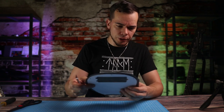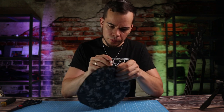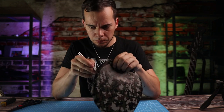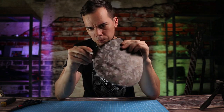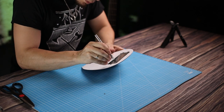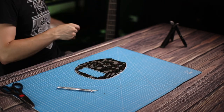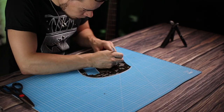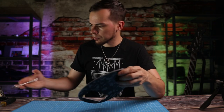Now roughly trim the edges a bit so it's easier to work, and then very carefully trim the edges so it looks nice and clean. All right, done — let's reattach it to the bass.